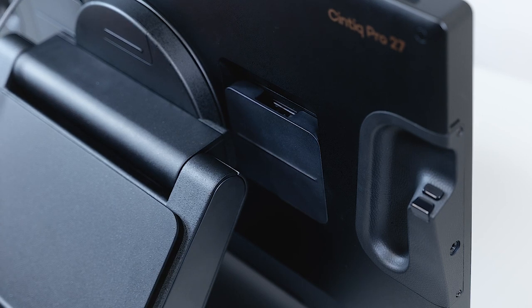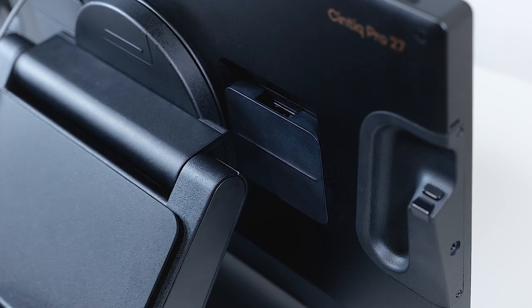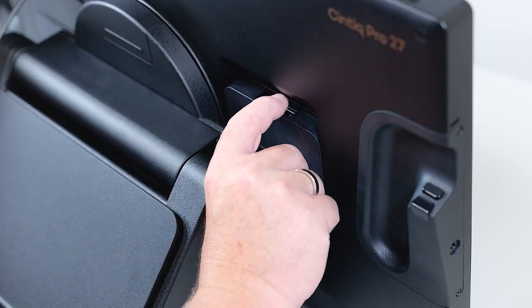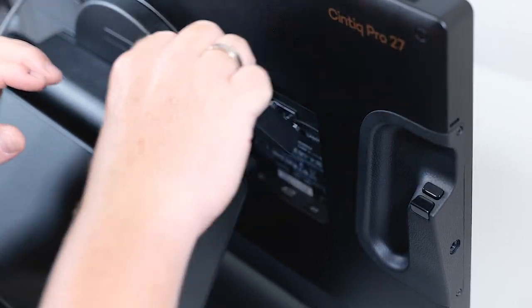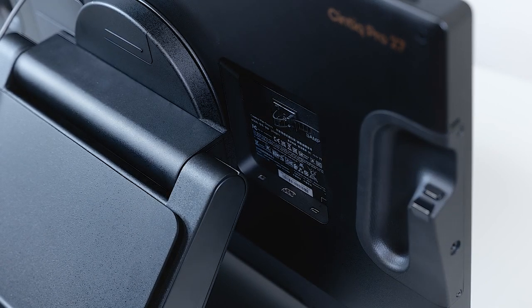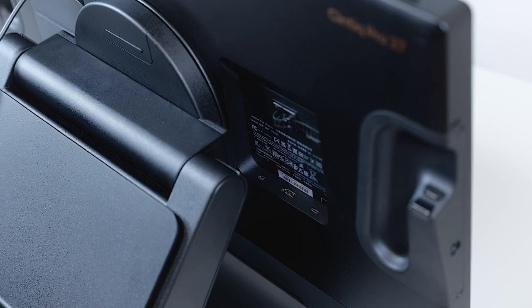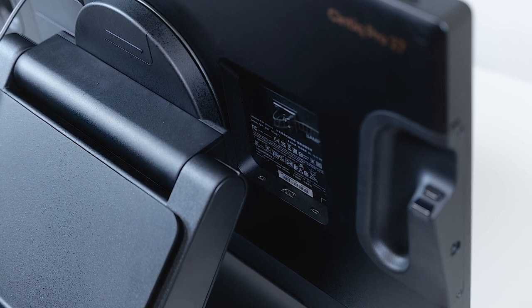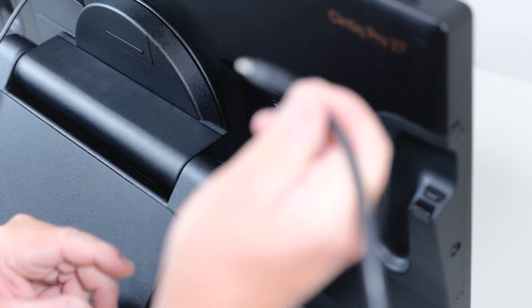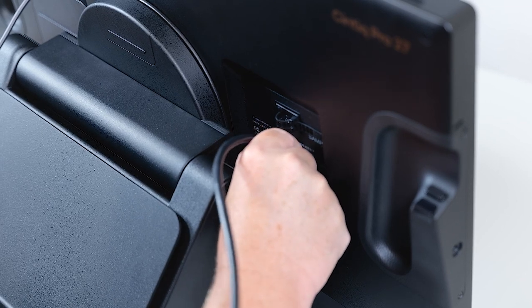Again, make sure that the power supply is already connected to the Cintiq Pro. To connect HDMI and USB-C, have a look at the rear end, to the right side — you will see the back cover. Lift it off by pulling it up and start by connecting the HDMI cable. Make sure that you have an ultra-high-speed certified HDMI cable to support the UHD resolution with the 120 Hz response rate. The HDMI connector is in the center. Let's plug in the cable securely.